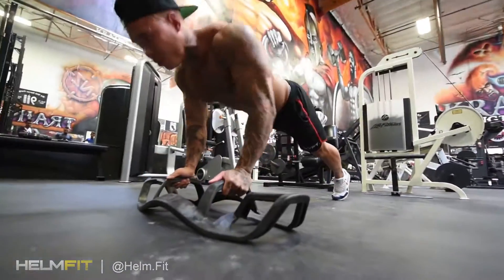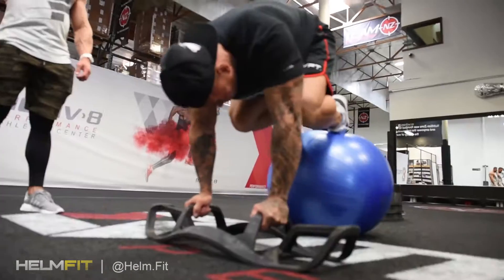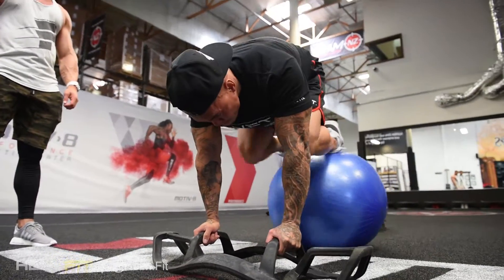Definitely throw this in along with the Swiss ball — get some chest work and some tricep work, core, bringing the legs, working the lower abs. There's a lot of different variations you can do with this.